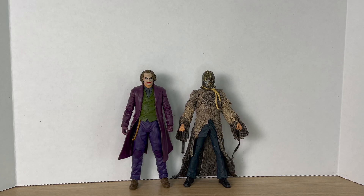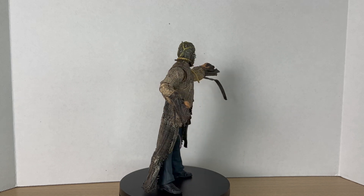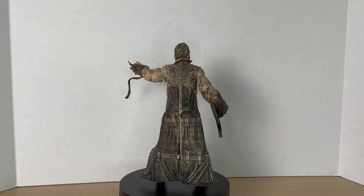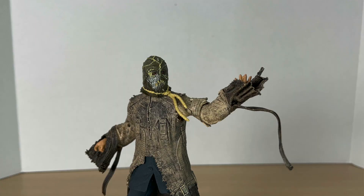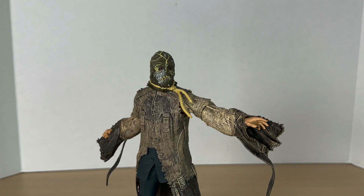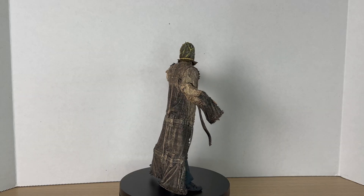Here he is next to his wave mate, the Heath Ledger Joker, and here he is up on the rotating base. I have to say, this is a pretty okay figure — it's not the best, but the texturing and paint on the straight jacket is phenomenal. It looks realistically textured and dirty and I absolutely love it. The head sculpt is pretty cool too, and I like the texturing on the suit pants — that contrast is great. He doesn't come with many accessories — he does come with those gripping hands but with nothing to hold — though we did see him riding a horse in this suit, so you can put him on the Dark Knight Returns horse or some other McFarlane horse. He's probably the best looking out of the wave with all that paint and texturing, but he is the least articulated, and it's hard to interchange those hands with the sleeves. But it's still a good figure.